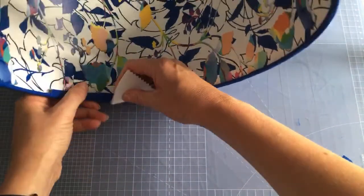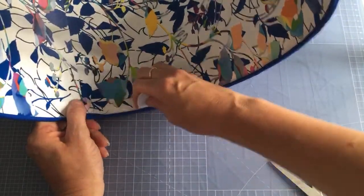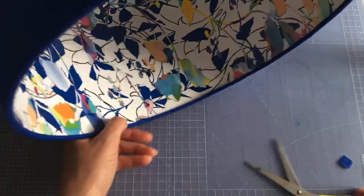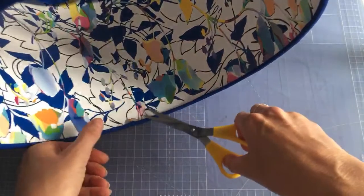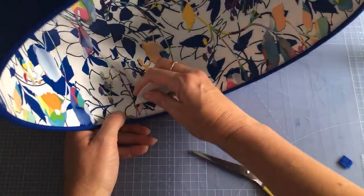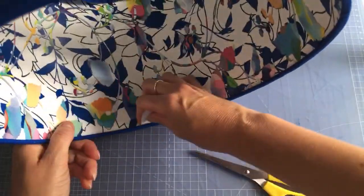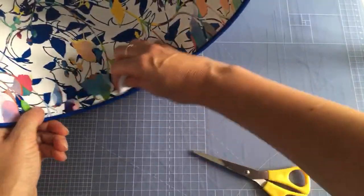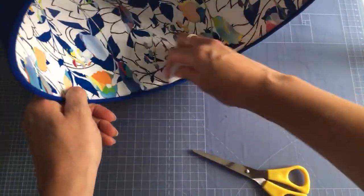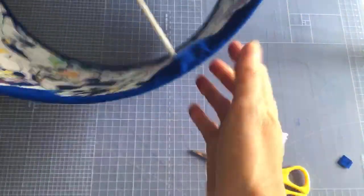Continue working around until you're back to the seam. Going through a second time to make sure every bit of fabric is tucked in is what gives the really professional finish. Double-sided shades aren't really a thing on the high street, so what you're making is quite unique. That's one side done.